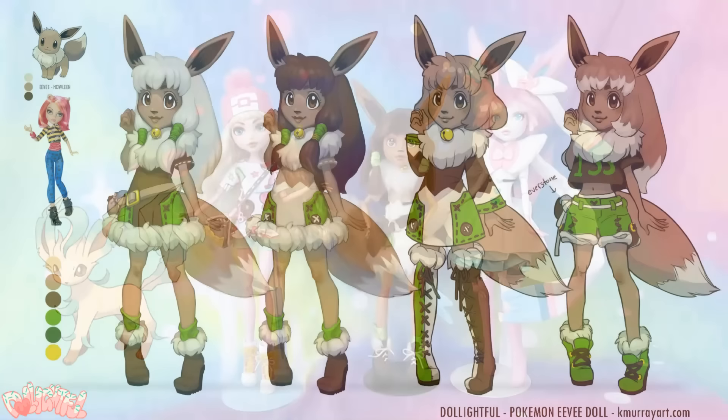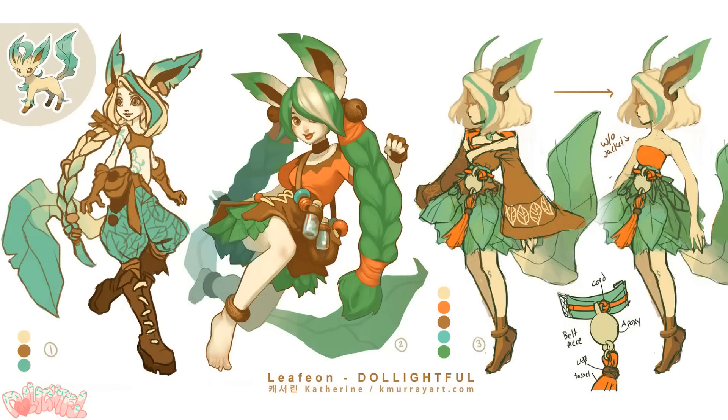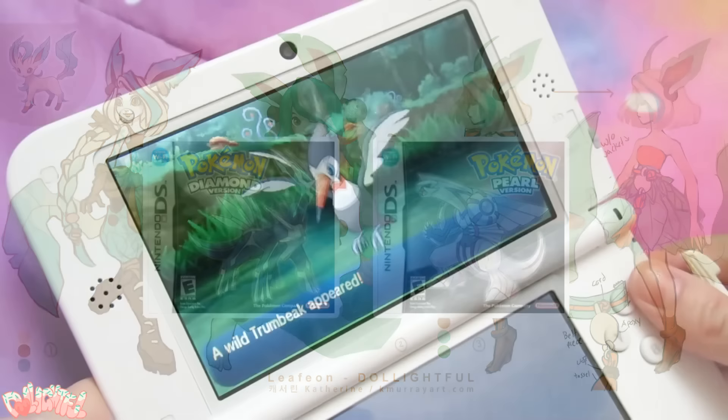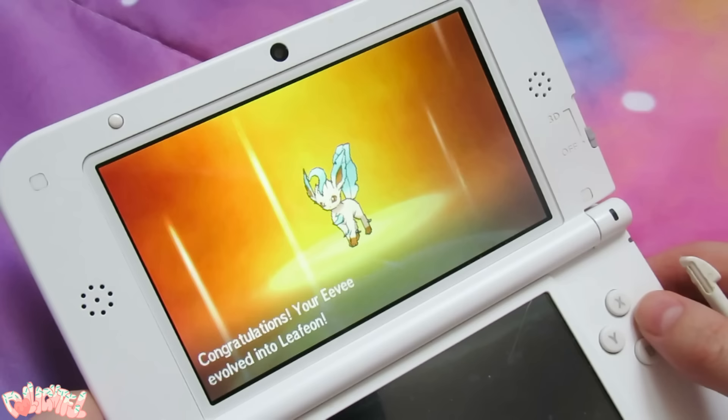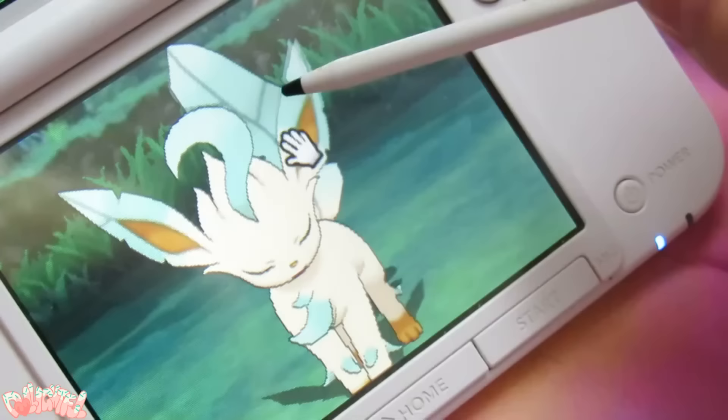I briefly glossed over my concept process with the Eevee doll, so this time I want to talk about it a bit more. I wasn't too familiar with this Pokemon because it came along in the generation of games and TV shows that I missed out on for some reason. So I wanted to get to know it first in order to accurately capture its personality, as I tried to do with Eevee and Sylveon. So I bred an Eevee in Pokemon Sun, leveled her up, and eventually had a Leafeon. And I must admit, she's stolen my heart a little bit.